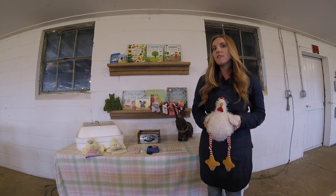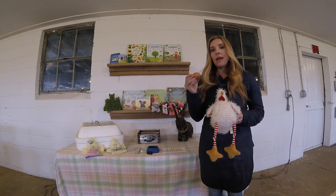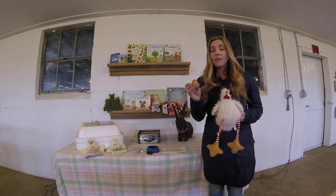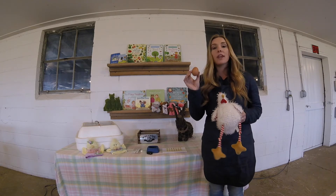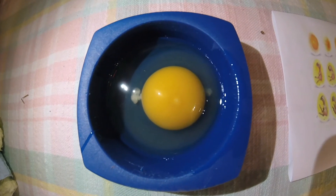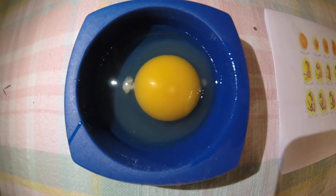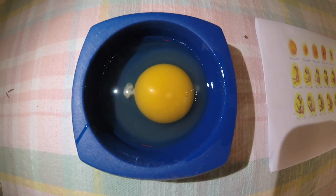Now we're going to take a look at a fertilized egg and what that looks like. Here I have an egg from our farm and this egg is fertilized. The reason we know that is because we have a rooster in with our hens. If you crack an egg from the grocery store, you'll notice it will not have the same characteristics inside to show that it's fertilized. Many people think that the white part you see when you crack an egg means it's fertilized, but this is actually not true. That white part is called the chalaza, which just holds the yolk in place. If you look closely at this egg we just cracked, you'll notice the bullseye in the center of the yolk — that is how you can tell if an egg is fertilized.